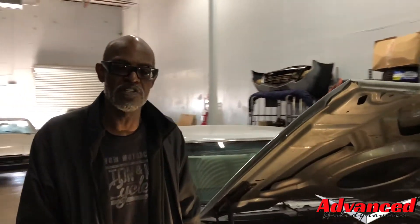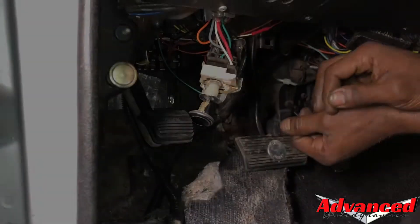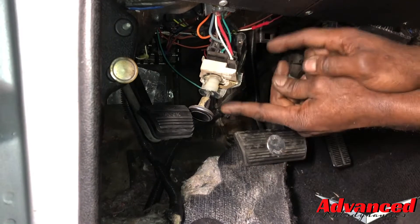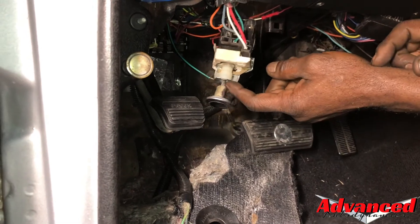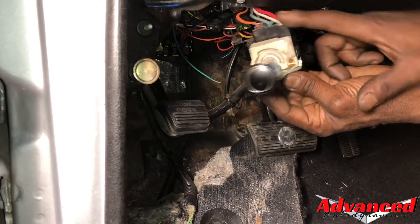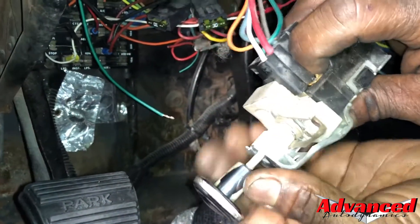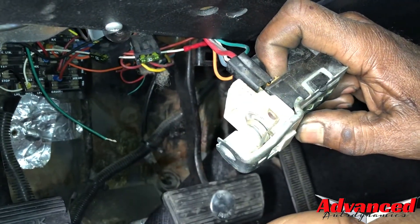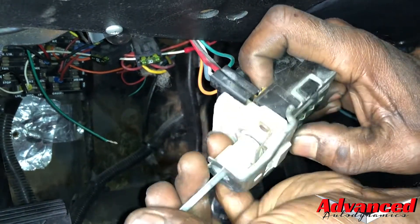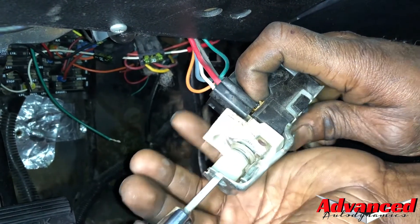The other problem we had with this vehicle was that the headlights weren't operating, and we traced that back to the dimmer switch on the floor. We've actually taken this out, which is basically removing the washer that inserts into this stem piece here. On the 70 Chevelle, there's a button right here that you have to push — that allows you to remove this stem — and it's the same thing when you insert it again. Basically, that's the switch that pulls the lights on and off on this vehicle.